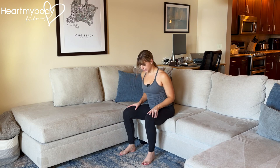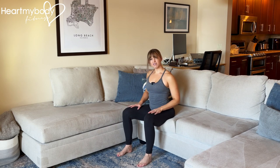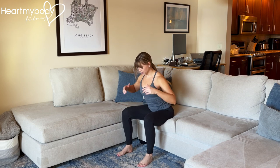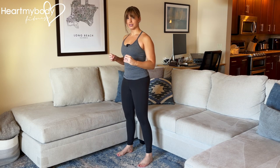Sit down onto that elevated surface — it should be about the height where your knees align right around the height of your hips. Separate your feet and knees hip-width apart, engage your core, hinge forward, drive through your feet, and exhale to stand. This is now the starting position.